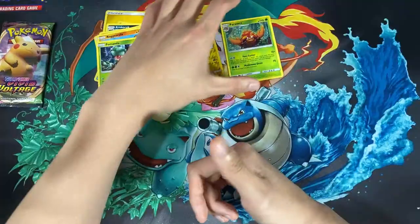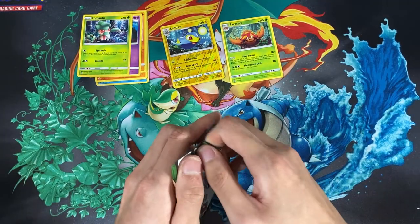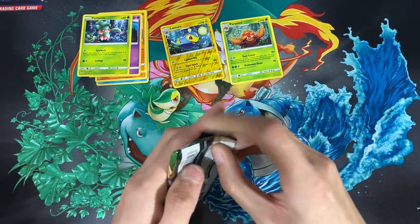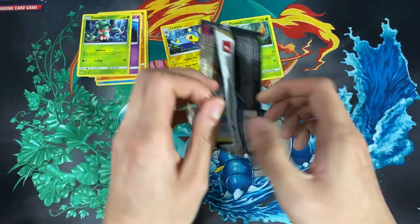From the Sun and Moon pack, at least we have the reverse holo Lanturn. Next pack we have the Vivid Voltage — let's see if we'll get anything before we crack open the Shiny Fates Pikachu.